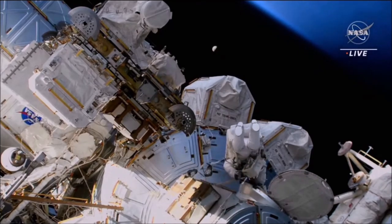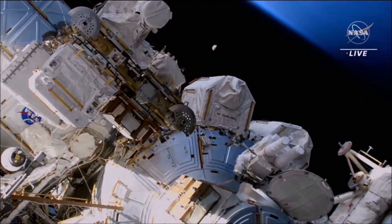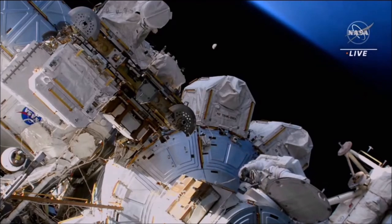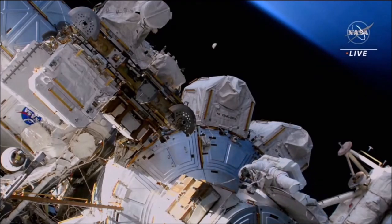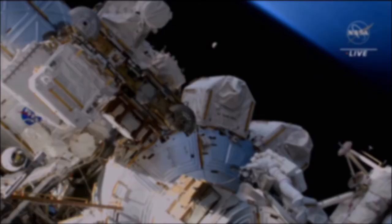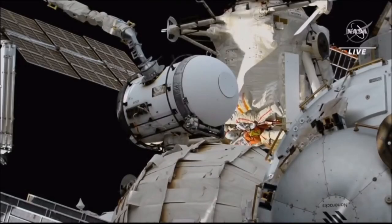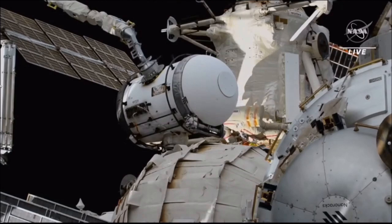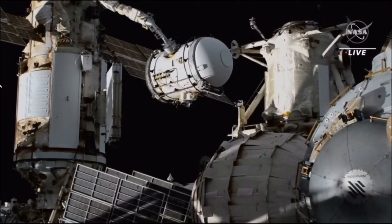Okay, here's two. This view outside the airlock as NASA astronaut Steve Bowen prepares to ingress. The experiment airlock is slowly but surely moving over to the Nauka module from its original home on the Ras Viet module.